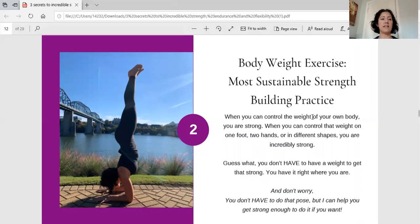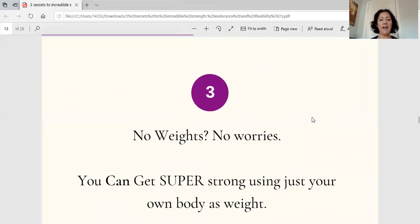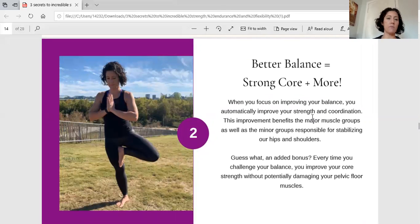You have all of the tools you need right inside your body. And don't worry — you don't have to do the pose on the screen right there, which is called a forearm stand. But when you follow the Thrive Online protocol and join our membership, you will get strong enough to do that posture if you'd like. You can get incredibly strong, have amazing endurance, and build awesome flexibility without running a single mile and without using a single weight.